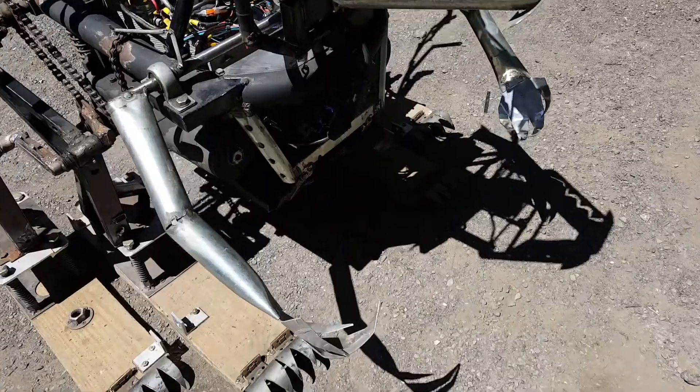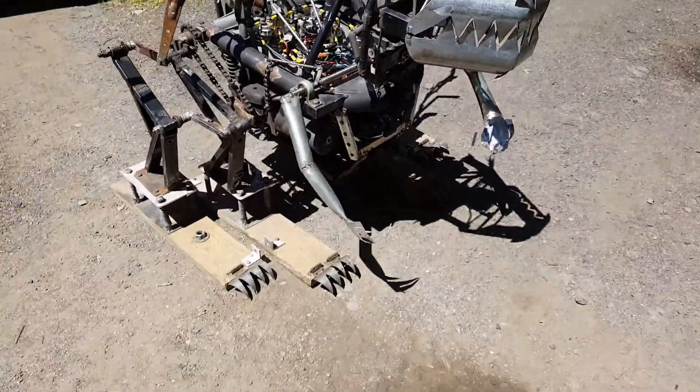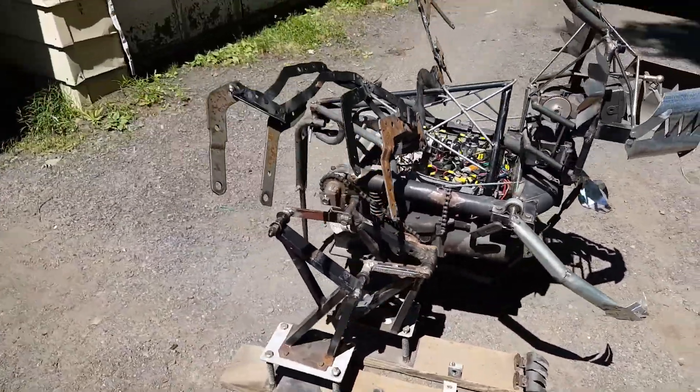Now it has arms. Each one of these arms are independent from each other — they bounce. And we put claws on it. It's got a tail.